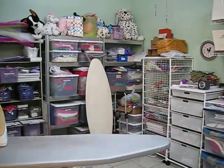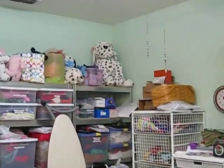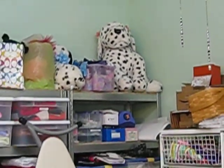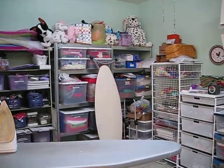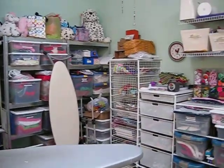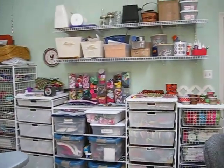Here's my studio where I make all the dog collars. You can see the big Dalmatian way up there in the corner — that's Dottie, isn't she cute? Notice the extra ironing boards leaning up against the fabric containers. That's for when Elizabeth and I get really busy — we have two ironing boards going at once.